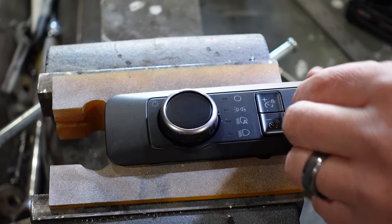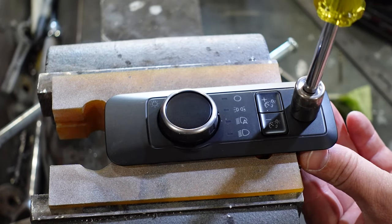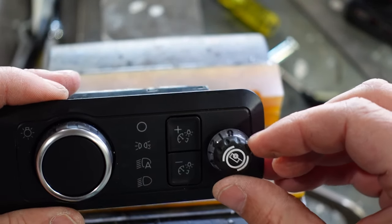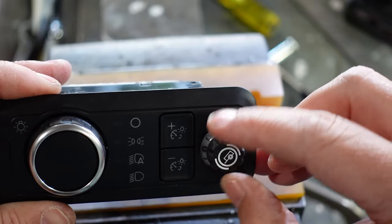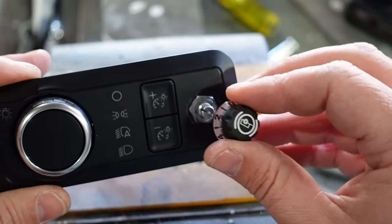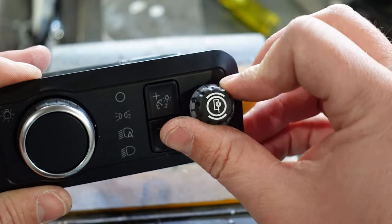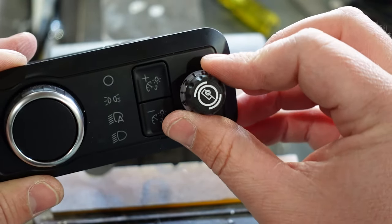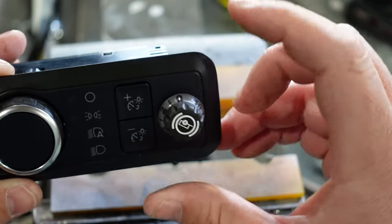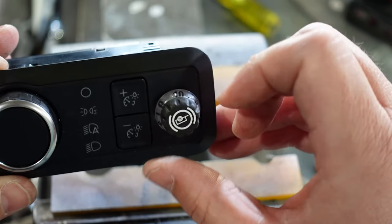The good thing is the knob doesn't have very much resistance. So you can see here that this knob has many, many settings, but it also pulls off and you can align it how you needed it. So just make sure you get the zero straight up and down, turned all the way to the left, and then you're good to go.